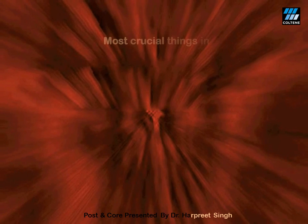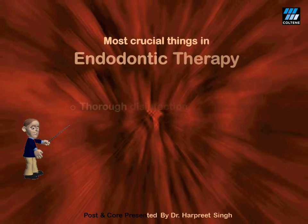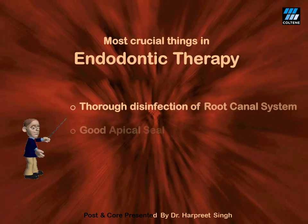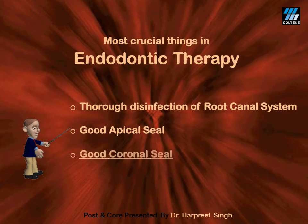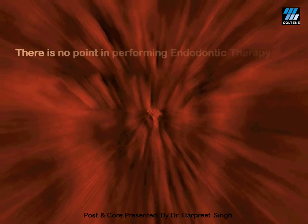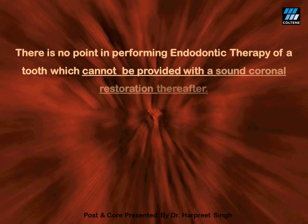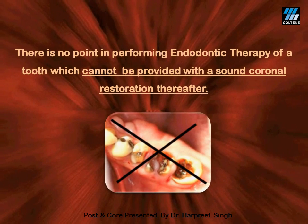Three most crucial things in endodontic therapy are: number one, thorough disinfection of the root canal system; secondly, a perfect apical seal; and finally, an ideal leak-proof coronal seal. Of course, there is no point in performing endodontic therapy of a tooth which cannot be provided with a sound coronal restoration thereafter, like the first molar shown on this slide.